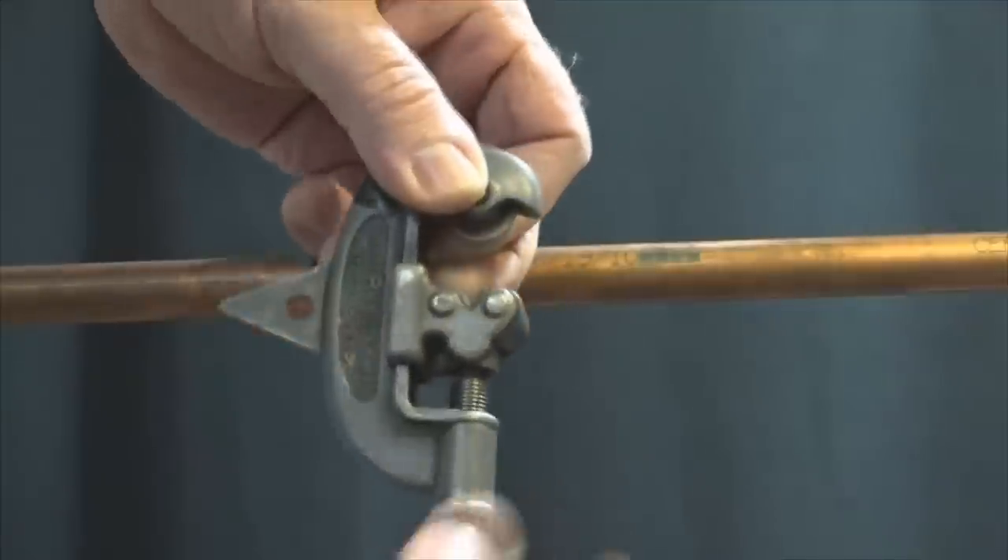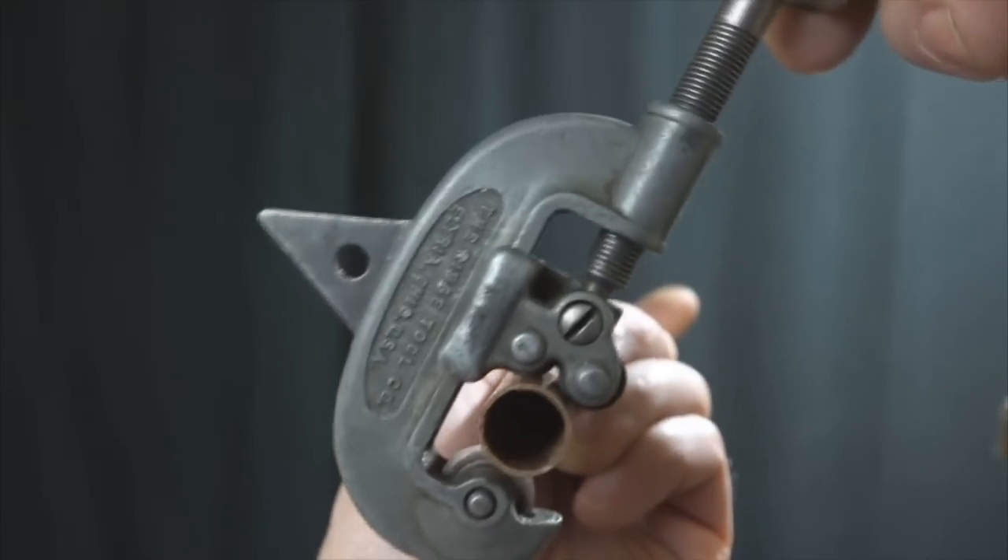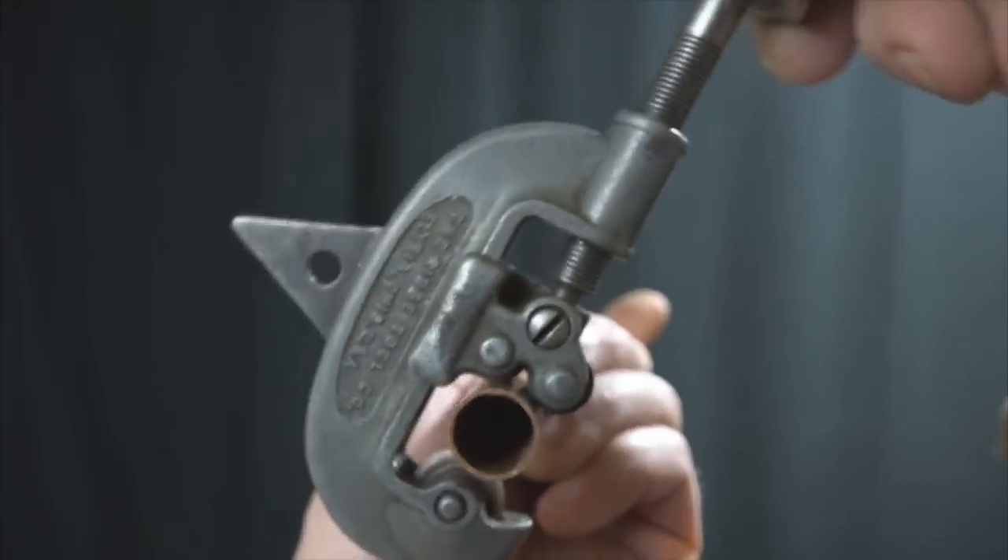You'll need a pipe cutter. They have one cutting wheel and two idlers, and the pipe gets cut by increasing the tension to the cutting wheel bolt and circling the pipe.